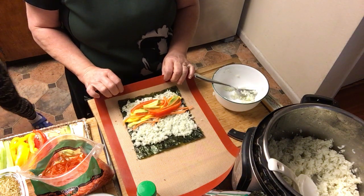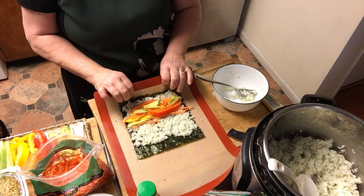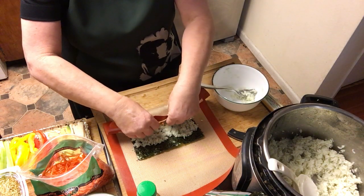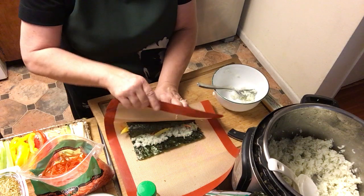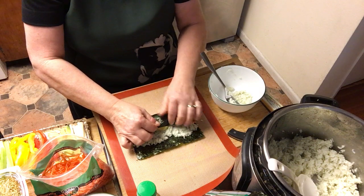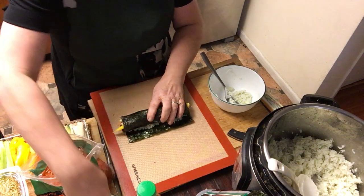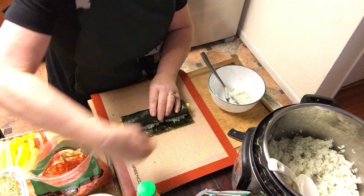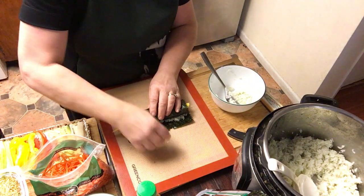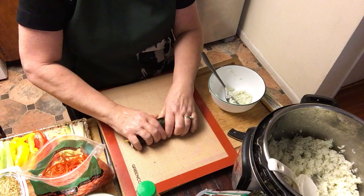I use my silicone mat to roll - it's nicer to have a sushi mat, but it also works with cellophane plastic wrap. Just try to keep it together and roll it over as tight as you can, shove it underneath and roll it. At the end you put a little water to make it stick better.